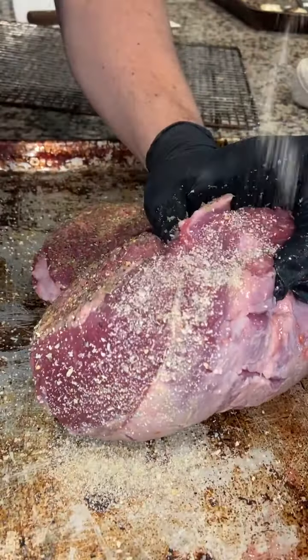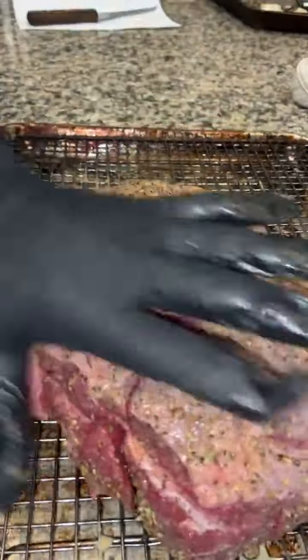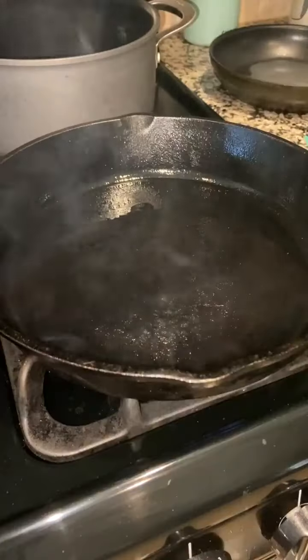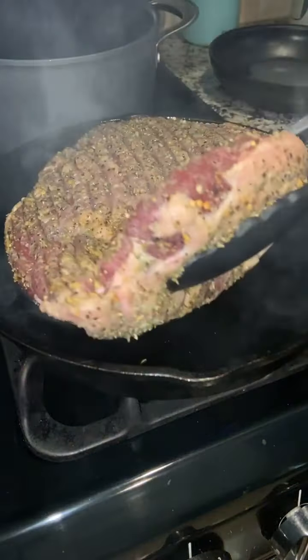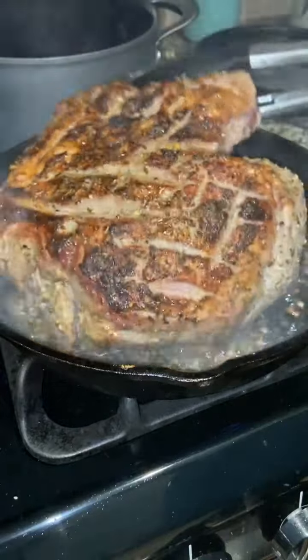Dry brine overnight to let that salt and seasoning really get into the meat. Then we're gonna give it a nice hard sear in the cast iron. You can also reverse sear this too — throw it in the oven and then sear at the end. Make sure you have a little bit of oil in there, high temp preferably. Sear on both sides till it gets a nice color, then it goes into the oven.